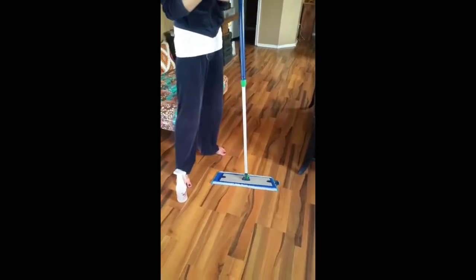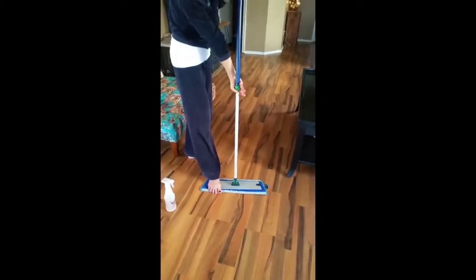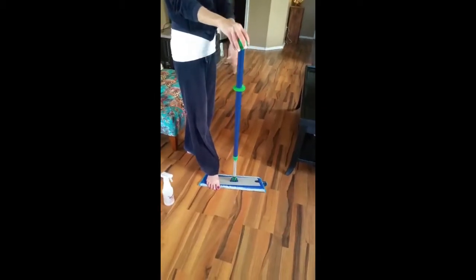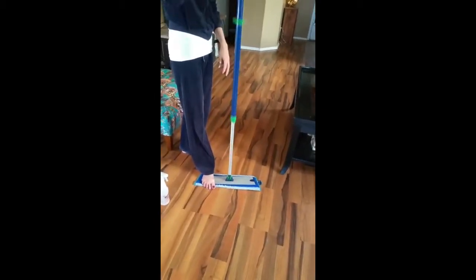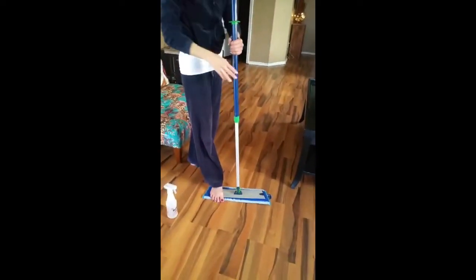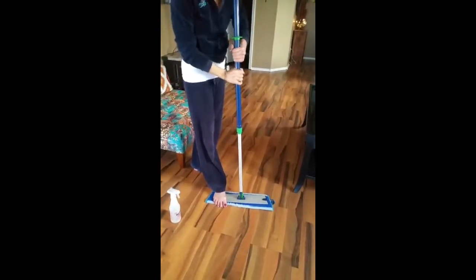I wanted to show you some great features about the mop. The mop is fantastic. One is you can extend it or put it down for storage, and then it goes really, really long. So you can adjust to whatever height is best for you. It's a really great feature.